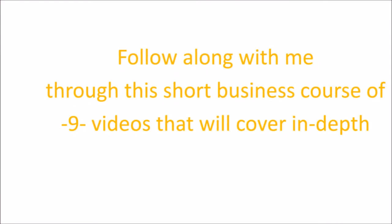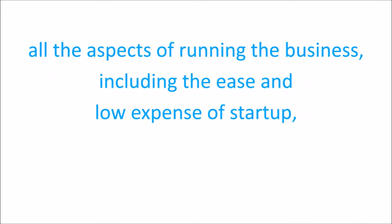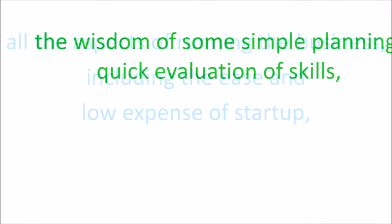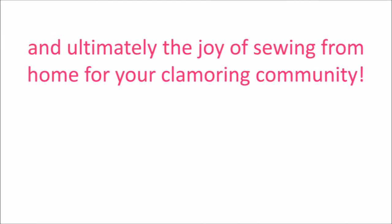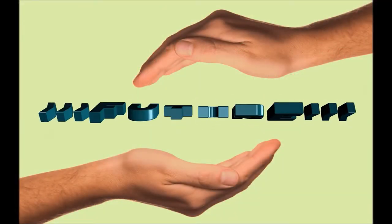Follow along with me through this short business course of nine videos that will cover in depth all the aspects of running the business, including the ease and low expense of startup, the wisdom of some simple planning, quick evaluation of skills, and ultimately the joy of sewing from home for your clamoring community. You can do this. You know you can.